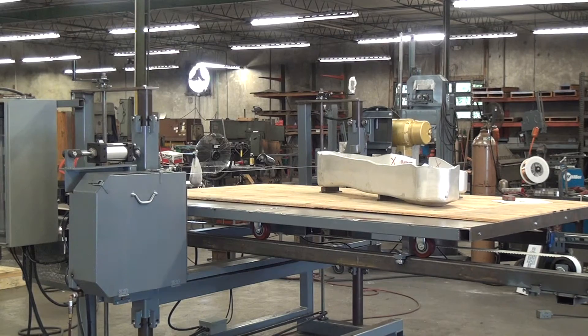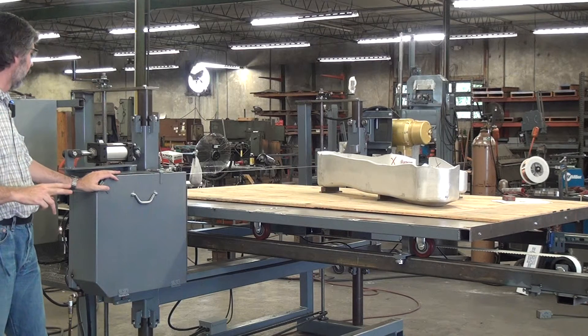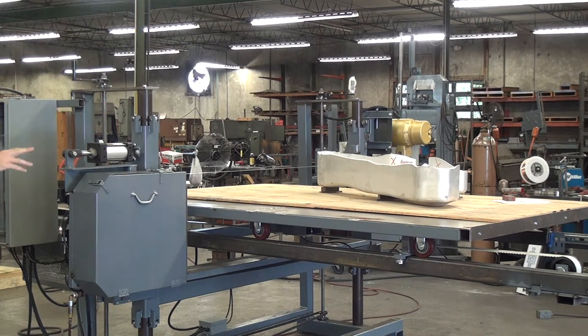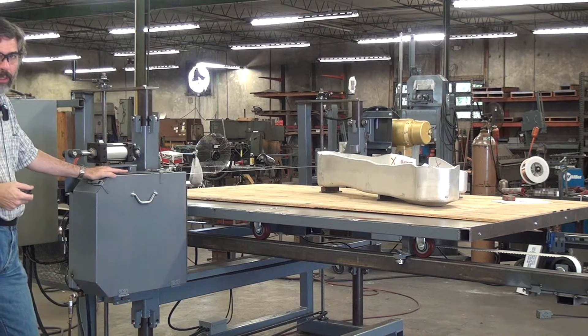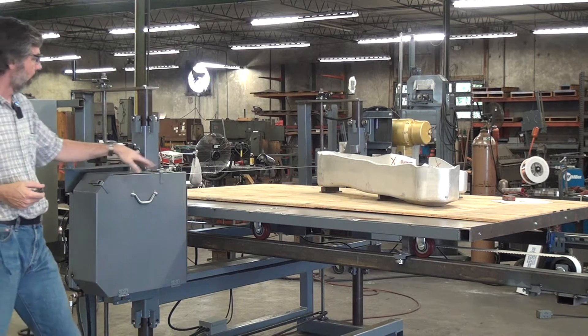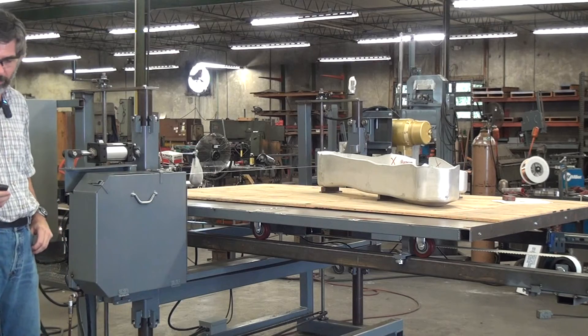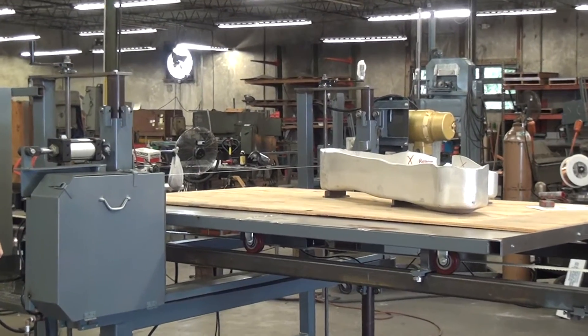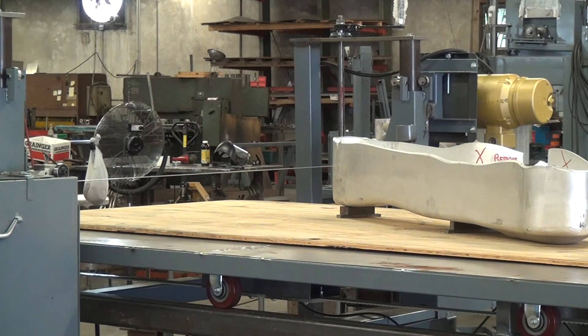So what we're going to try and do is cut this. I'll zoom in, start the blade, start the saw table feed, and see what we get. I'd really rather be running an inch and a half blade on this and running a bit slower, and running the table slower. But we have a pretty good chance of getting away with this, and I'm going to try it as a proof of concept. Start the blade motor.